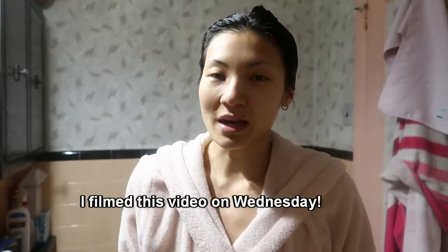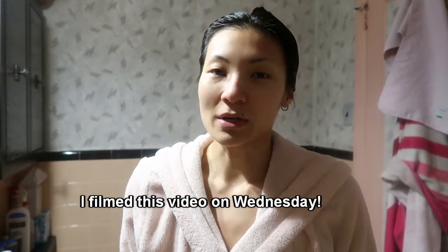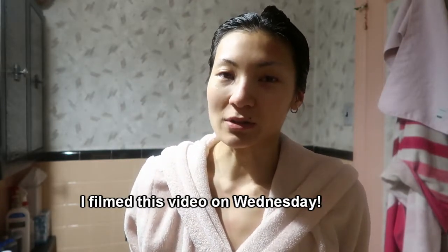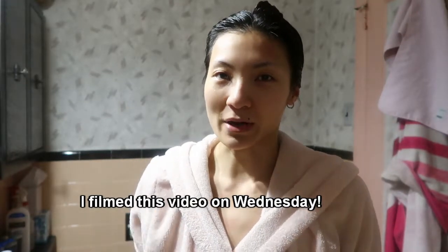Normally I cleanse my face in the shower but I'll just show you for today how I do that. Every Wednesday I do a mask and I exfoliate with a scrub, so normally I do that in the shower along with my cleansing, but I'll show you how I do those in my bathroom right now.